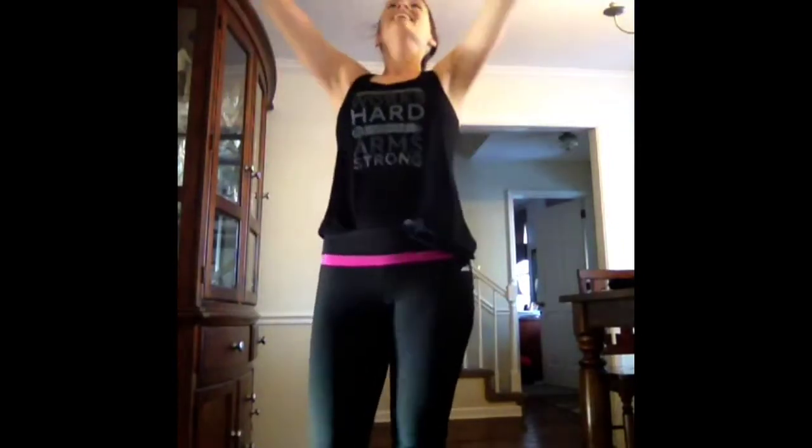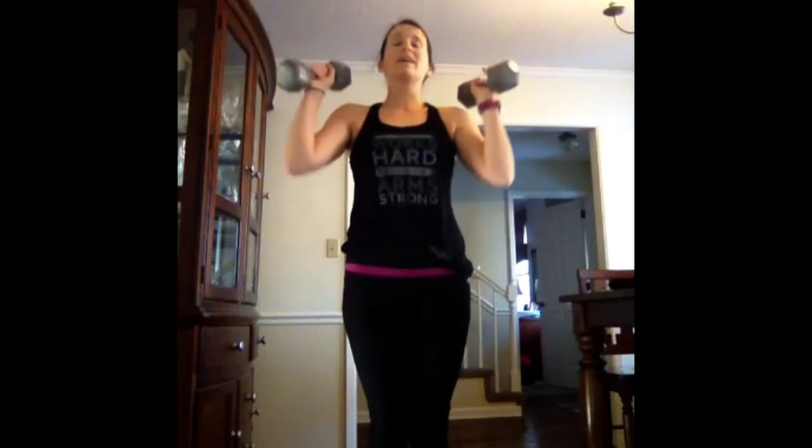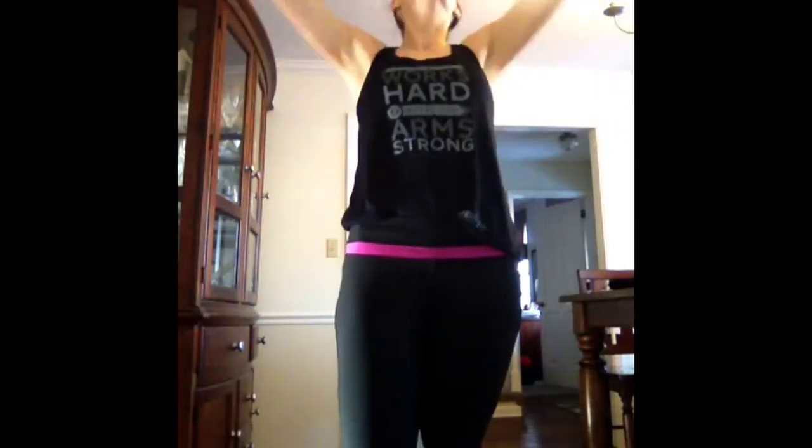The Lord will fulfill His purpose for me. Your steadfast love, O Lord, endures forever. Do not forsake the work of your hands. Three, two, one. Work your weights — last time with this. I'm so proud of you. God's work in us is what brings the purpose we're talking about. The Lord will fulfill His purpose. His work in us gives us our purpose. Five, four, three, two, one. Drop them.